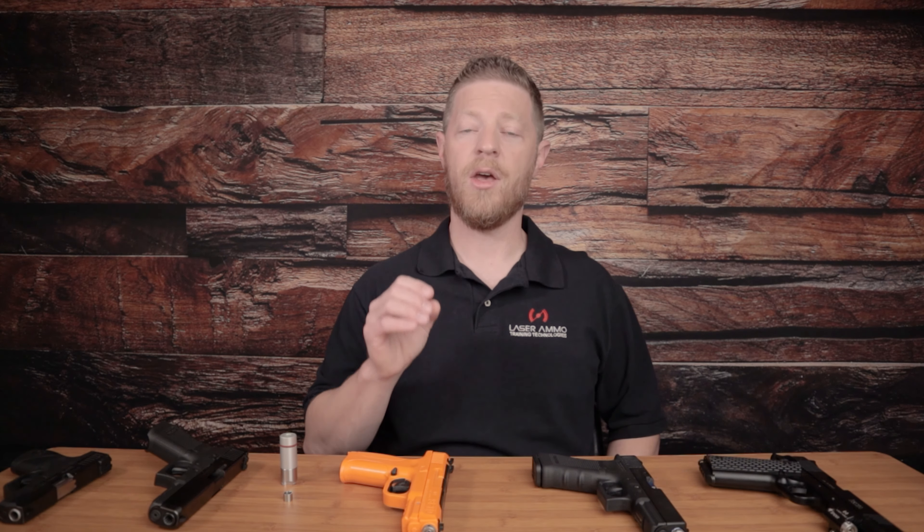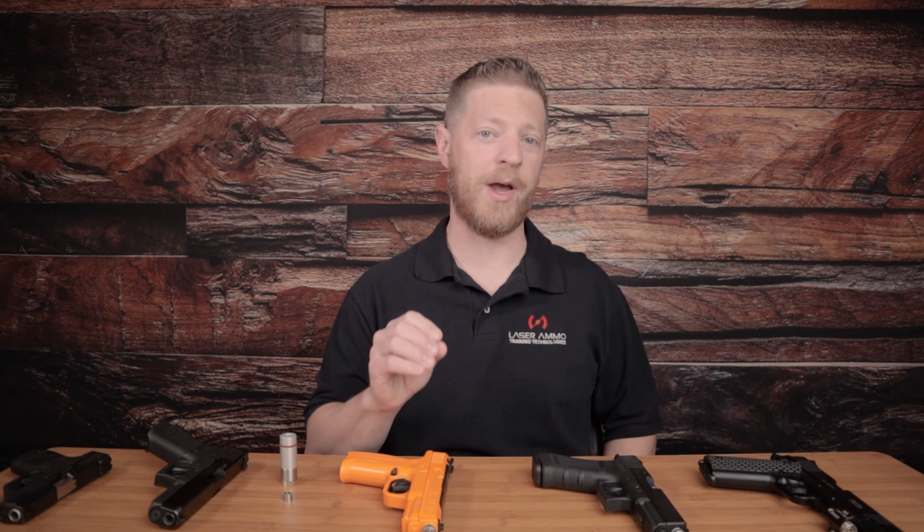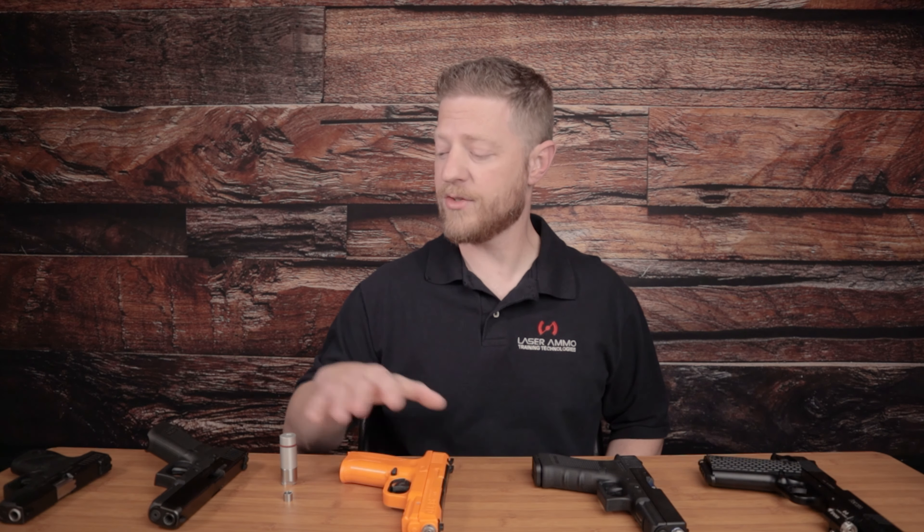An important note about the gas blowback lasers: they're available in both red and infrared options, just like the others. However, if you're going to use a gas blowback device with the smokeless range simulator, you must select the infrared laser, as it's the only one that will work and track properly with the simulator. Any of our dry fire options — either the Advanced Training Pistol or the Sure Strike laser — can be used in red or infrared with the smokeless range simulator. It's only the gas blowback recoil that requires infrared only.